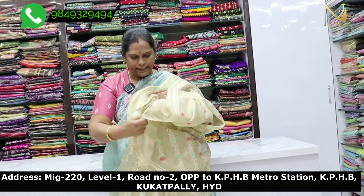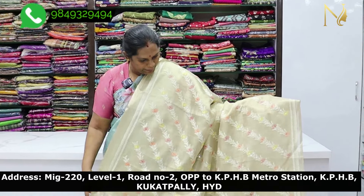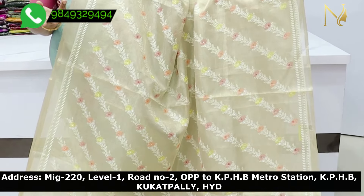The color is changing in the middle. I work with thread, pink and ramagreen, peach and brick, yellow and orange. I have a nice orange shade blouse. It is also available in tissue as well. It is a very smooth fabric.